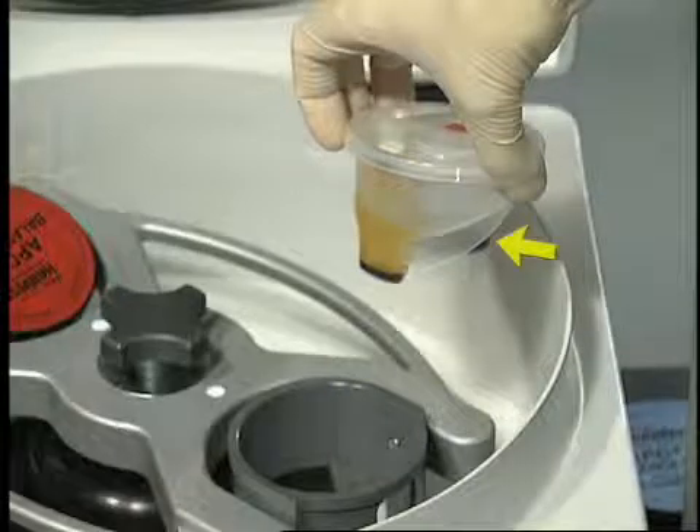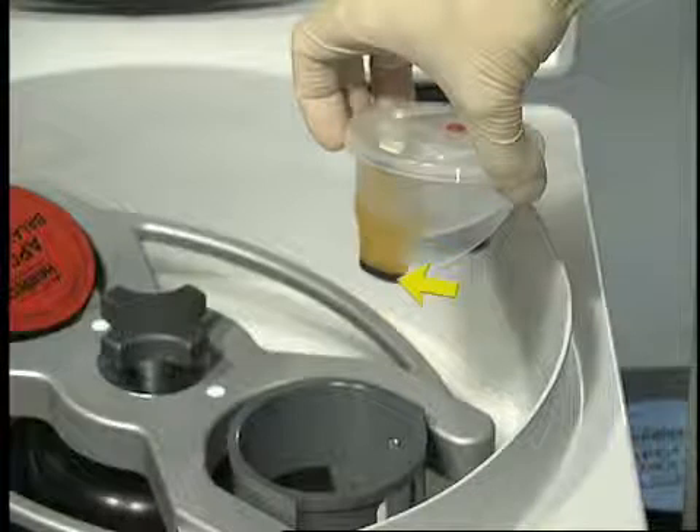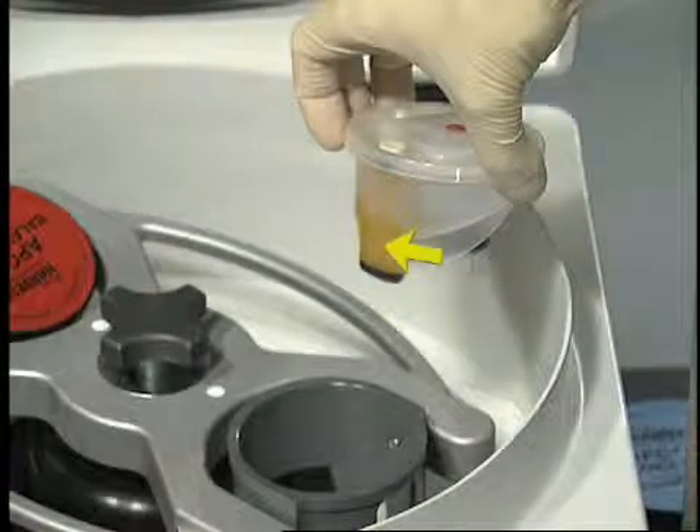The blood chamber of the process disposable contains the red blood cells. The second chamber contains the platelet concentrate, a button-like precipitate, and platelet-poor plasma supernatant.